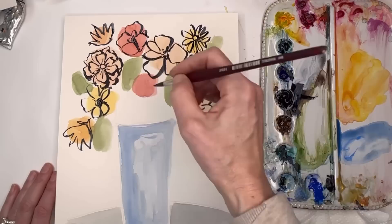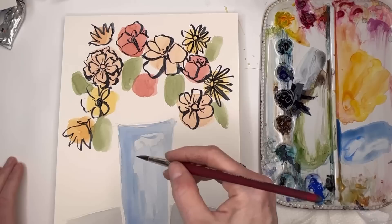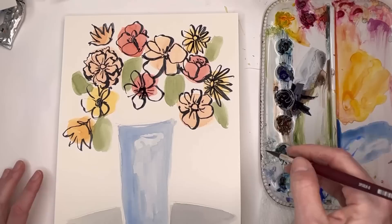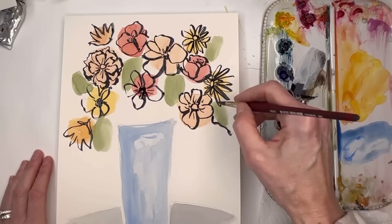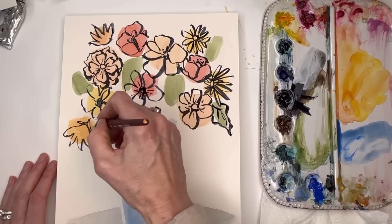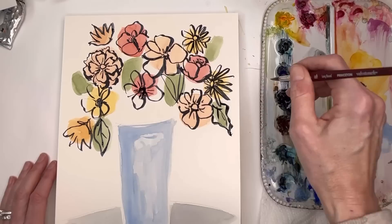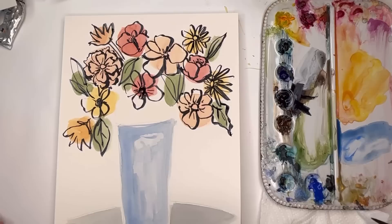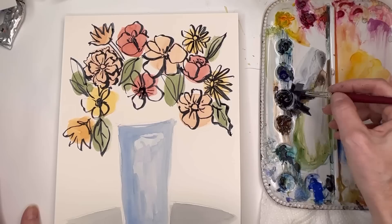We haven't done leaves yet - still playing around with flowers. I'll do a dark center on this one too, with little lines for detail. For leaves, just kind of wiggle and put some little veins in there. They can be off-center. They don't have to have the wiggle - they can be more straight lined, just going out like that. They don't have to be perfect. Add some stems here. A leaf here, off-center, adding two leaves.